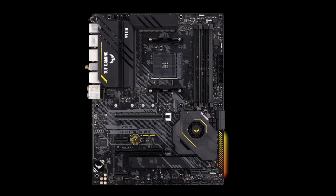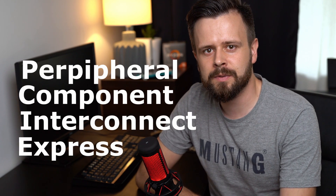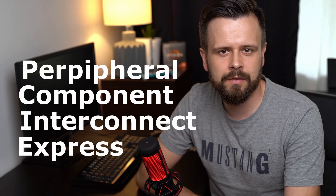First of all, let's answer the question of what exactly is a PCIe port. In short, a PCIe port is where you plug your graphics card or your NVMe flash disks. PCIe stands for Peripheral Component Interconnect Express, which is a standardized way for manufacturers to build expansion cards — additional cards for your PC.